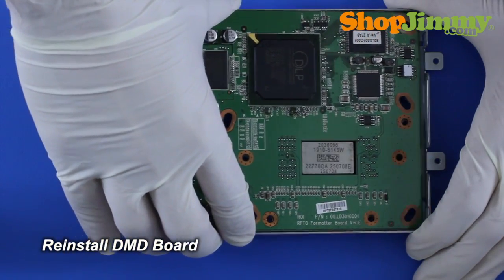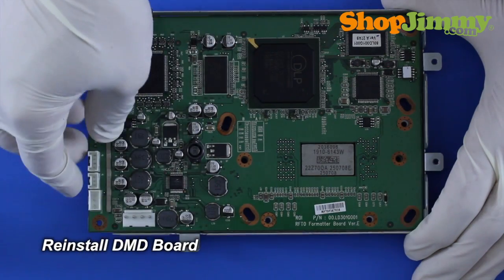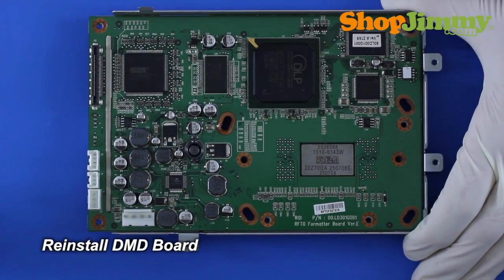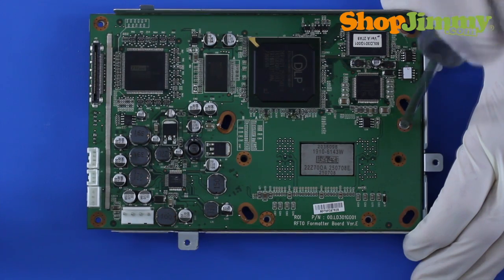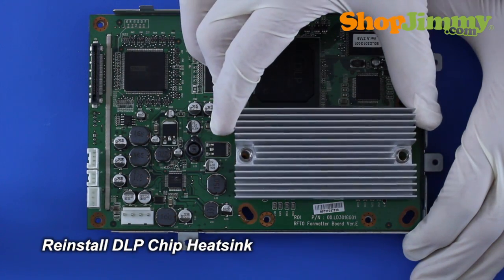Reinstall the DMD board into the front half of the housing. Reinstall the DLP chip heatsink.